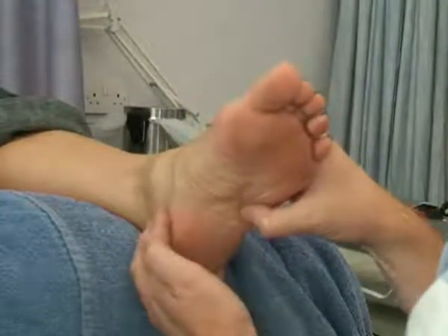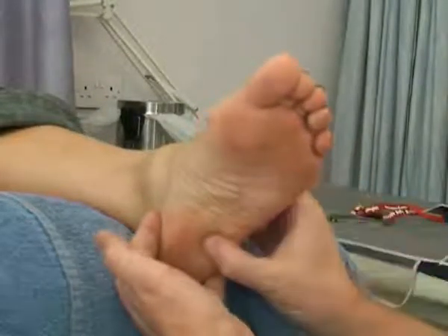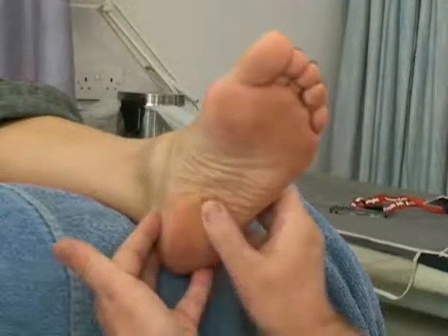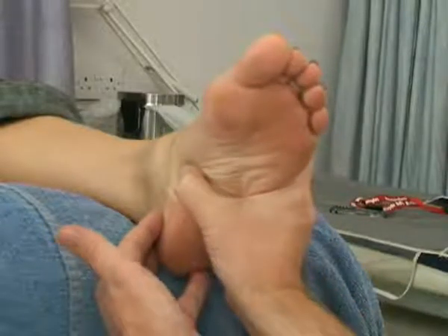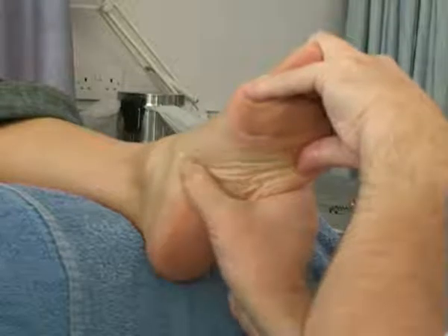Change thumbs again. Thumb walk down, just into the pelvic area. Turn the direction of my thumb again and walk back up to a point just above the bladder point that we did earlier, and rotate on that point.